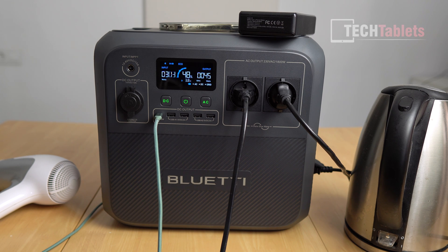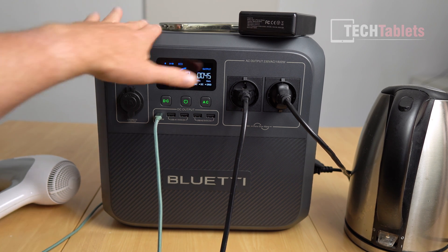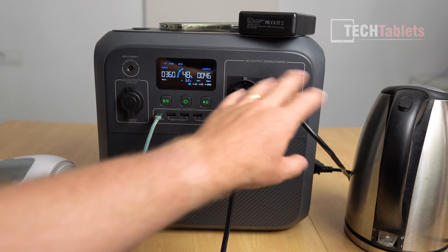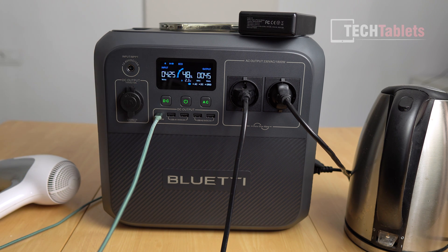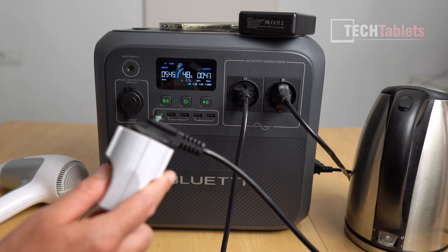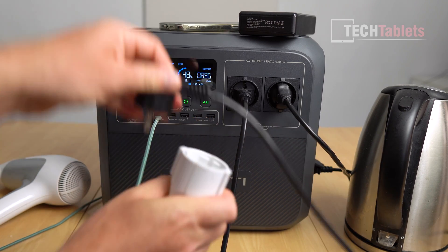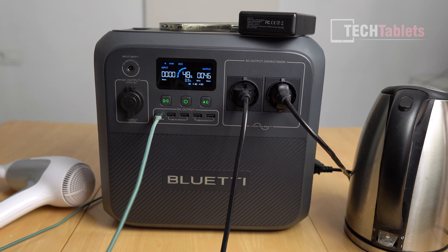For the final load and UPS test, I have a phone charging wirelessly via Qi on top, a portable battery bank on the 100 watt PD port, and appliances connected — drawing about 400 watts total. The UPS switchover time is 20 milliseconds, which is very quick — fast enough to use with desktop PCs. Pulling the AC power out and switching over is almost instantaneous; you really don't notice it. It's a very fast UPS feature, making this a very versatile portable battery station.